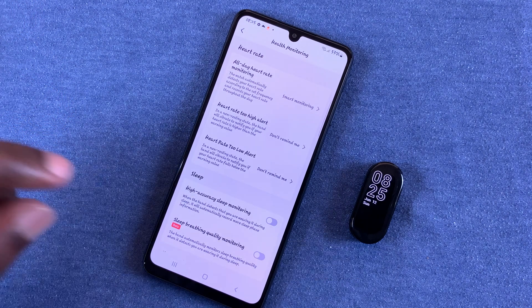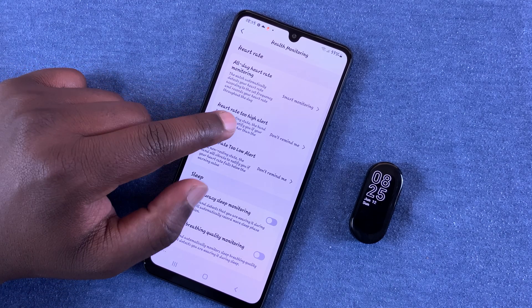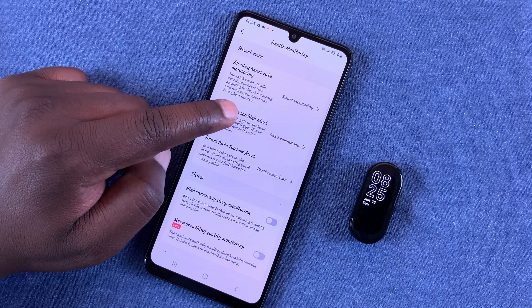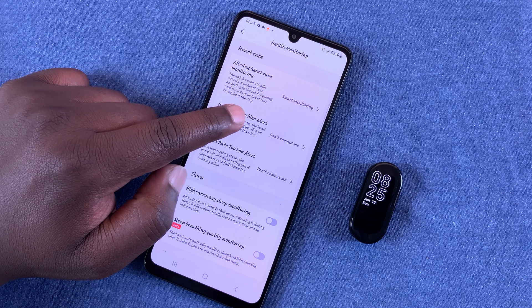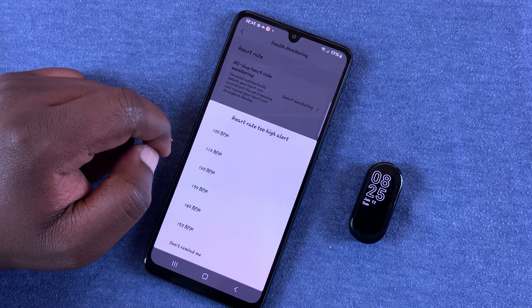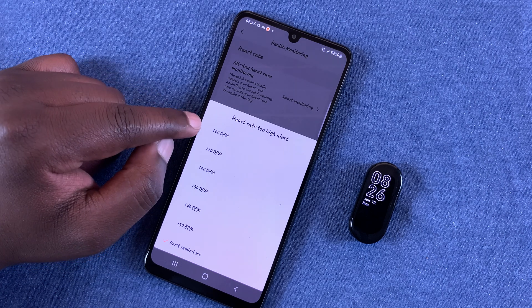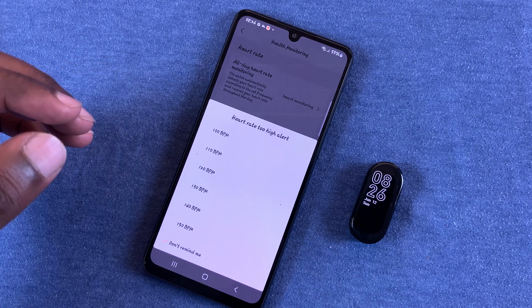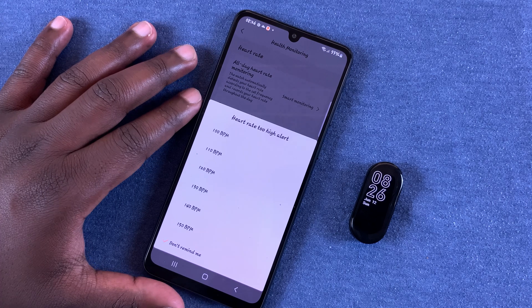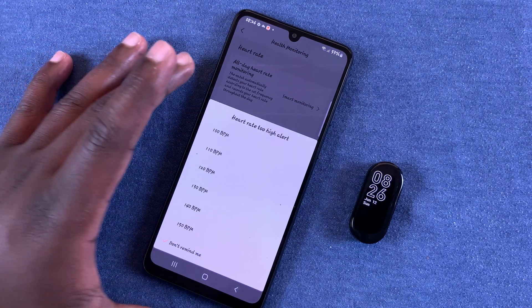You can also set the band to alert you when your heart rate is too high. Every time it does a regular heart rate check, if it finds a rate that's too high, it will notify you. You can set the threshold to 100, 110, or 120 beats per minute — whatever heart rate you consider alarming.